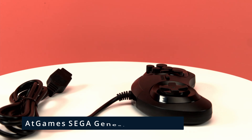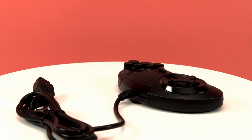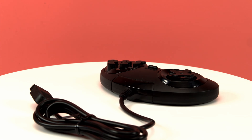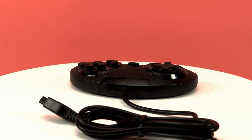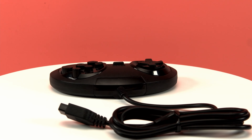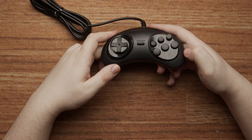Number five: this random blank Genesis controller. This is just a random generic Genesis controller, but it's one that shipped with a Genesis Flashback console, so I think it's worthy enough of this list. It is completely blank, made by AtGames, and it is awful. It does look decently like a normal traditional six-button Genesis controller, but it couldn't be further from the real thing.